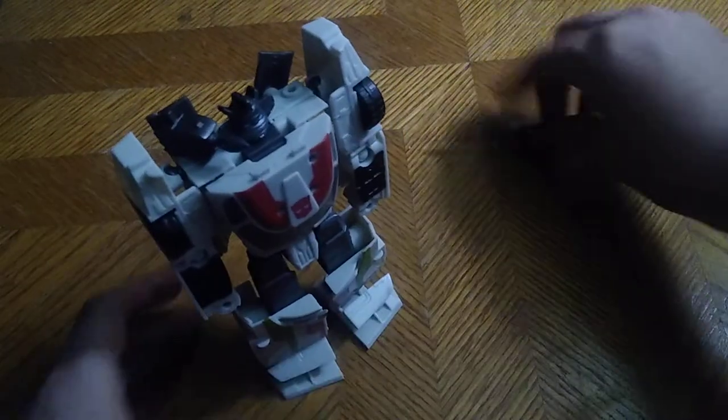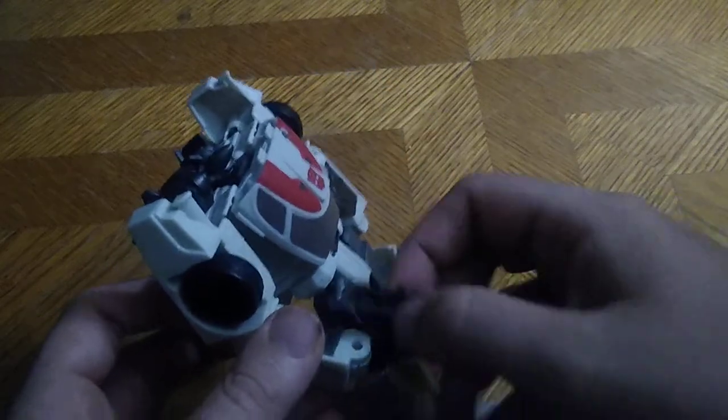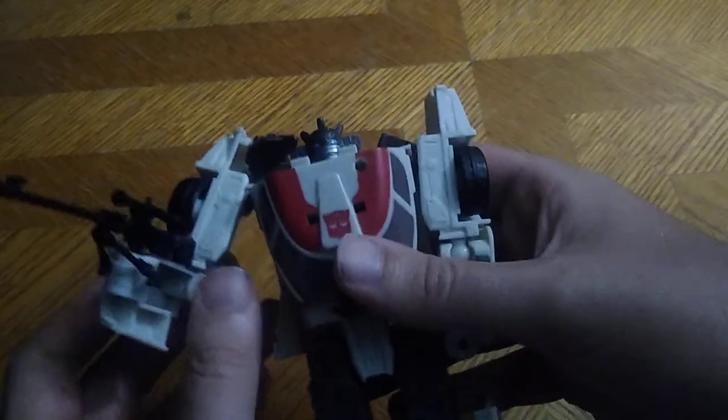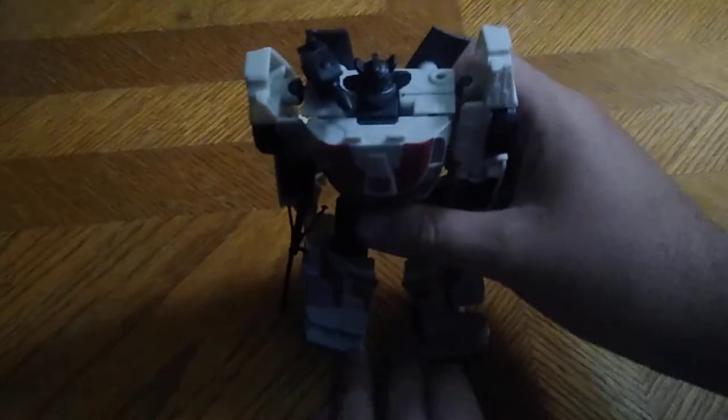You're probably wondering why I have this rifle. I'm gonna display him with it because it reminds me of his shock rifle — like he's saying to Decepticons, 'Have a taste of my shock rifle.' He didn't look cool without a weapon to hold.